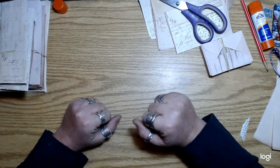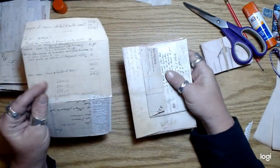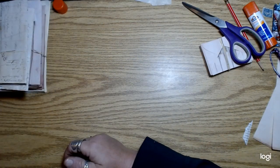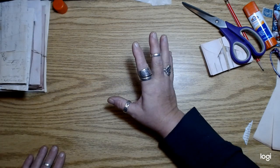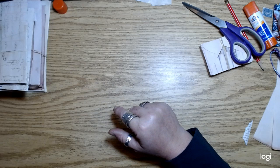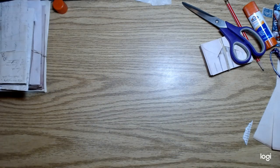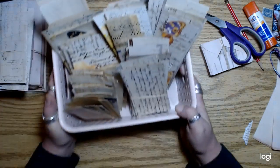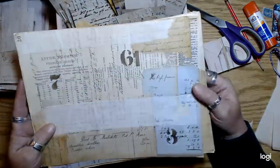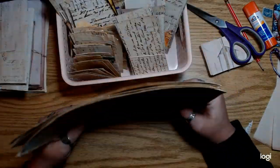Hey guys, how's it going? I've been going crazy today. I had a bunch of people ask after that one video, like two back, when I was doing the collaging — people said they would really love to see what I did with these pages after. So I'm just going to jump right in here.